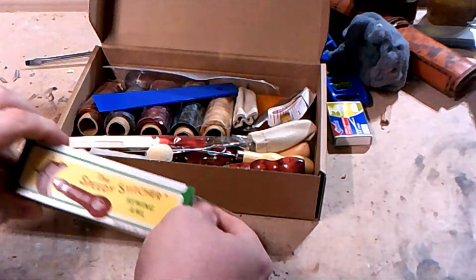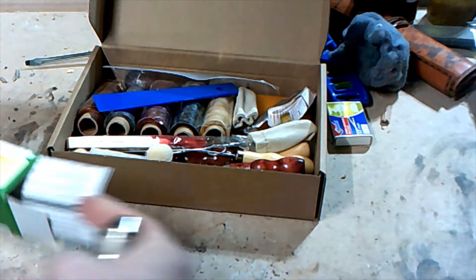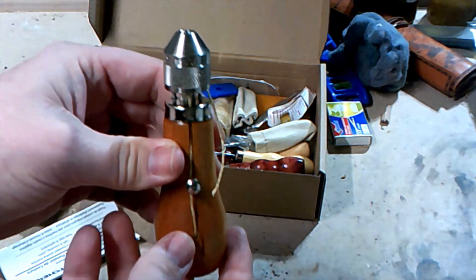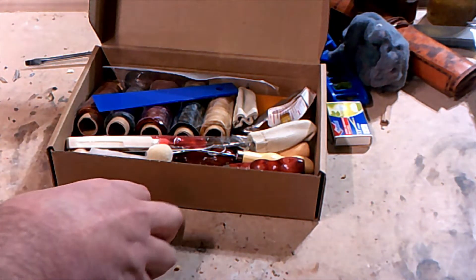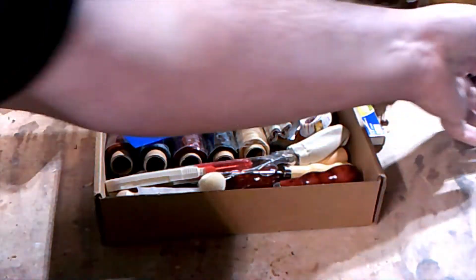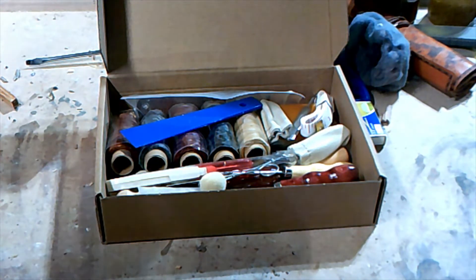Let me get the camera turned down and I'll go more in depth into what I got. First things first — this is the Speedy Stitcher sewing awl. A lot of us have seen these over the years; they've been around forever. I'll do a more in-depth video on it, plus there's a million of them on YouTube. As far as the actual tools, I wasn't really sure what to get so I just ordered a full kit from Amazon. Let me get the manual so I can tell you exactly what comes with it.